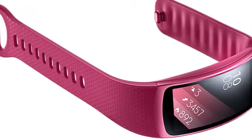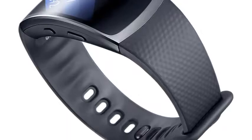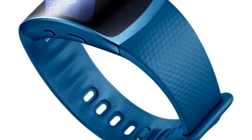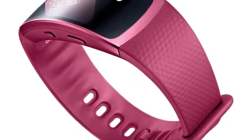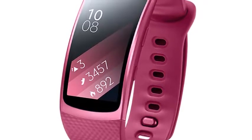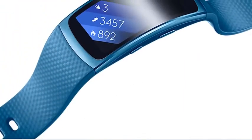Gear Fit 2 works with you every kilometer, every heartbeat, every step of the way. It also works with a wide range of smartphones. Compatible with selected Samsung devices running Android 4.3 and above with a minimum of 1.5 GB RAM, and non-Samsung devices running Android 4.4 and above with a minimum of 1.5 GB RAM. Please check compatibility before purchase.